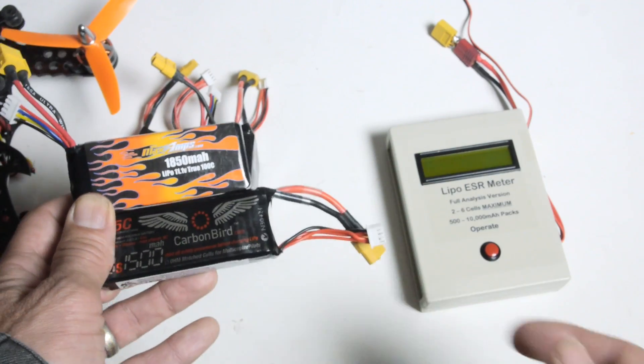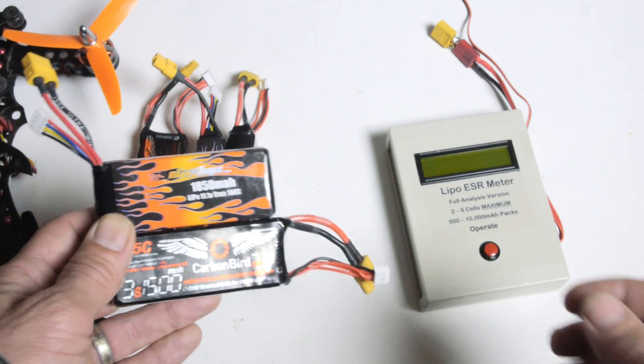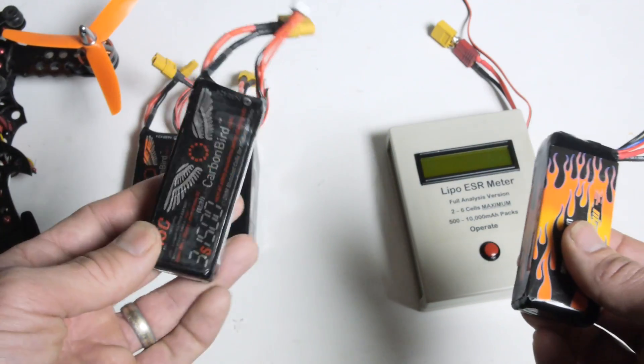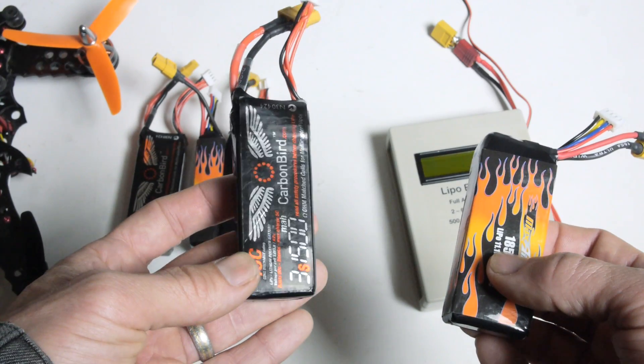So you can see how we can compare batteries using the ESR meter — or you could just buy them, fly them, and not worry about it. That's another theory.